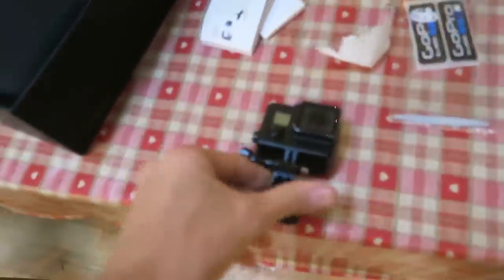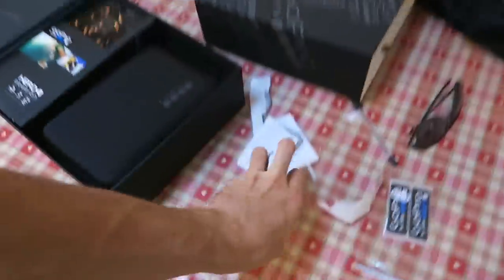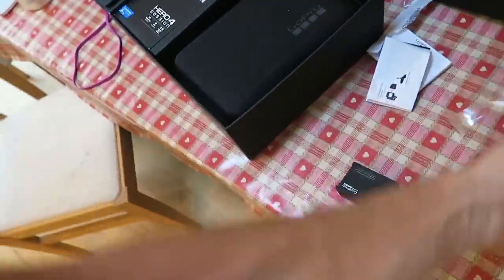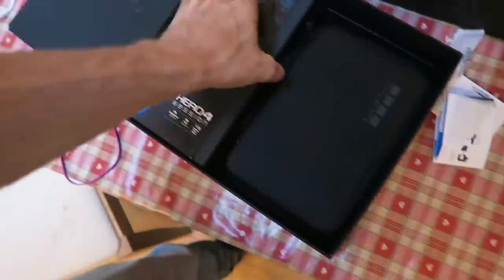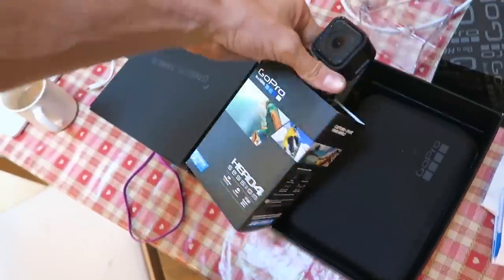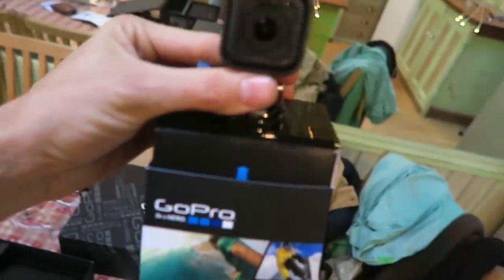So this is the old one — this is the GoPro 4 Black, I think it's called. Let me open it up so you can compare them. This is the one I've had and been using, and it's basically the same shape and size as the 3 and the 3 Plus. Check this out — this is the new GoPro. Look at that.